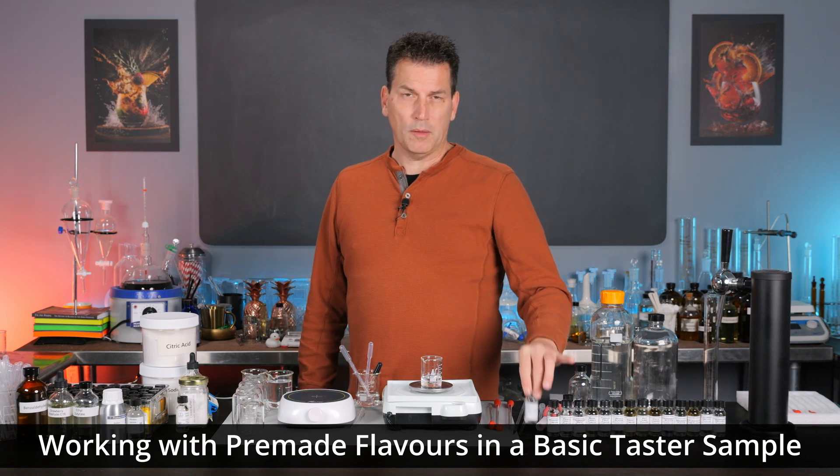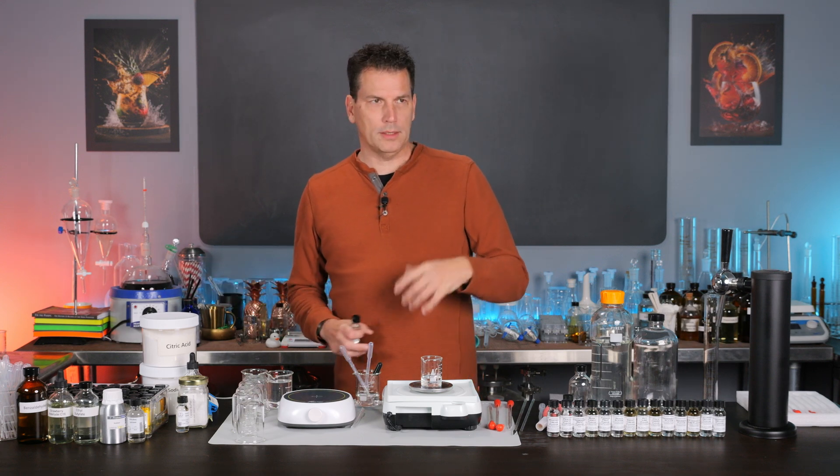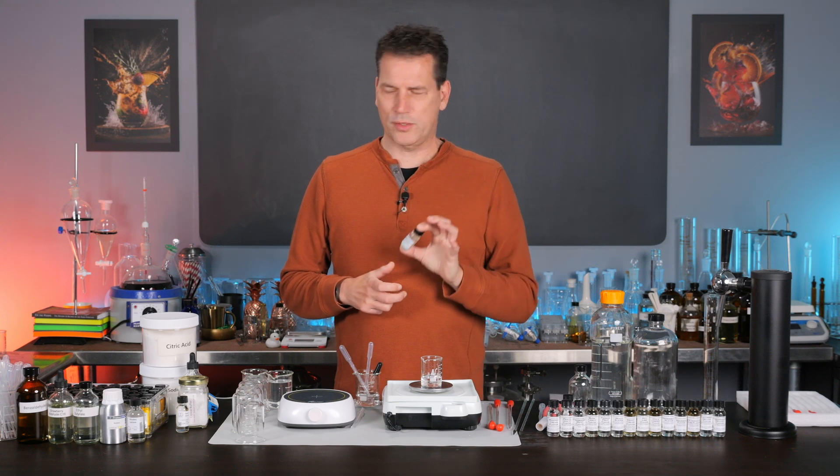Today we're going to be talking about using pre-formulated flavors to make your syrup, your cocktail, your soda, or your food item, because using pre-formulated flavors is actually a pretty good way to get started.